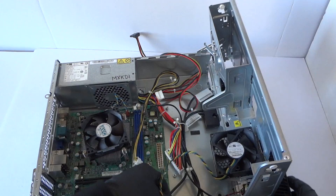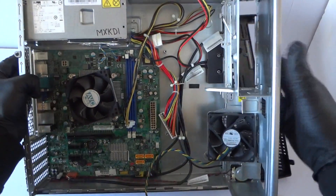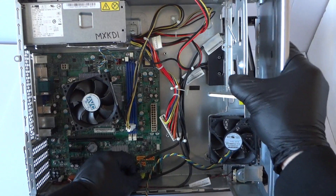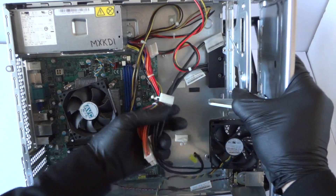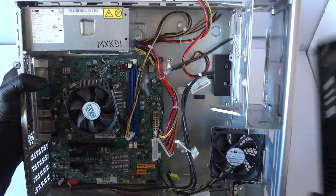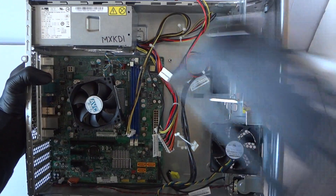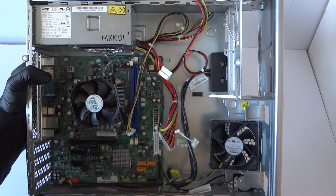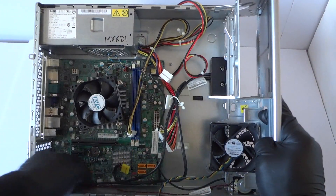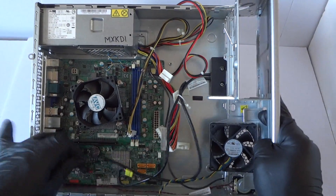So we're going to remove the front cover bazel. There's this connector right here in the corner — you have to disconnect right here for the front panel. We're going to remove the front cover bazel here, and I'm just going to hold the other cables here in the bottom.